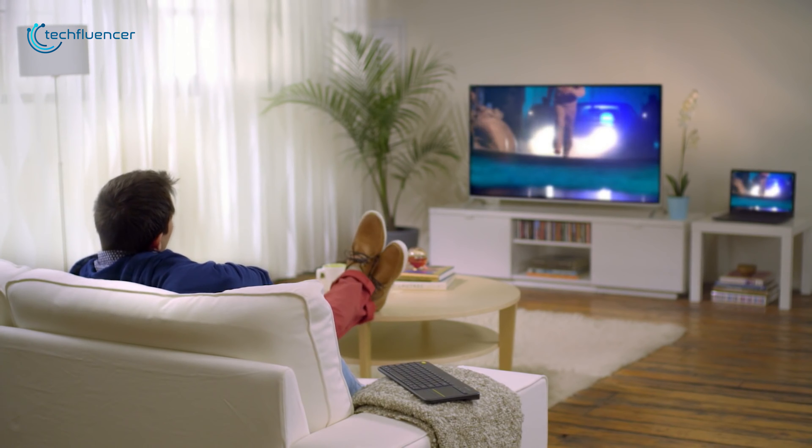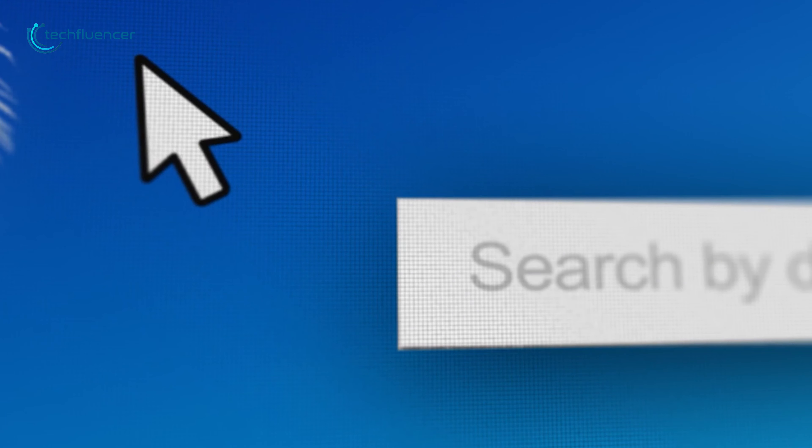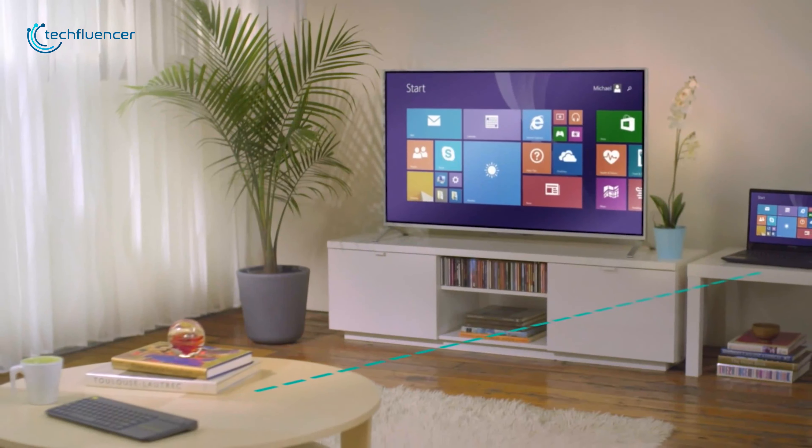Smart TVs can help you to watch shows, browse the web, stream videos and many more with a breeze. But the included remotes of these smart TVs are very inconvenient to use. Therefore in today's video, we have gathered 5 smart TV keyboards for you that can unlock all of the intelligent features of your smart TV.